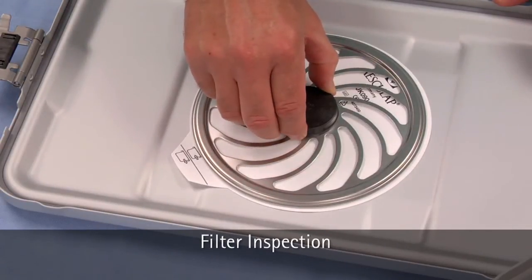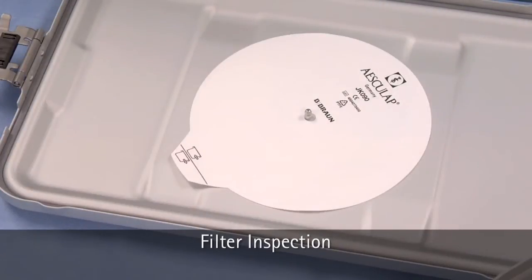Remove the retention plate and inspect the reusable filter for integrity. Please note that the filter does not need to be removed to be inspected. If the filter is damaged, you should consider the set not sterile.